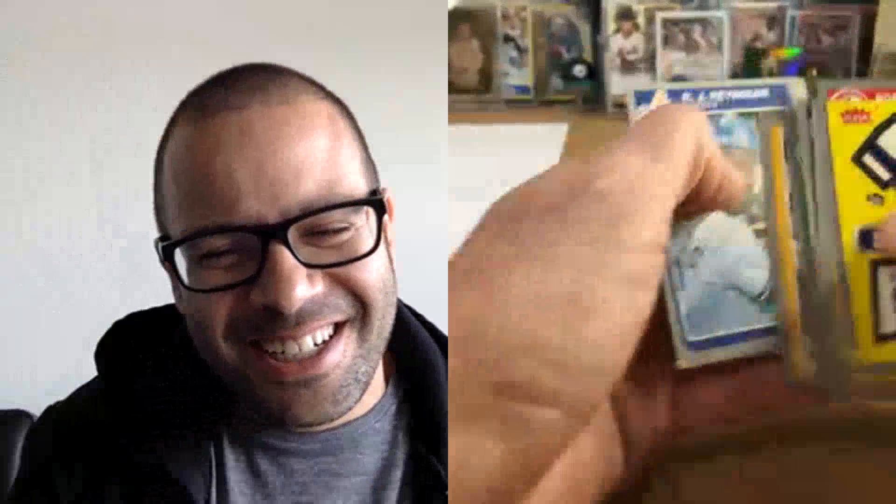Do people ever accidentally buy those? I know the Jose Uribe Fleer card cooled off, but there were a lot of completed sales in the hundreds of dollars for that card over that nonsense. And there's a Rob Deer — strikeout or hit a home run, that's Rob Deer. I love those guys. There were a few players like that back in the day.